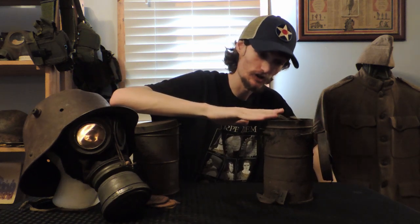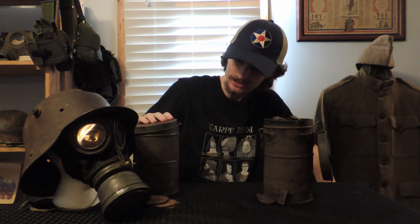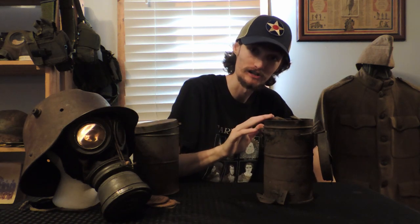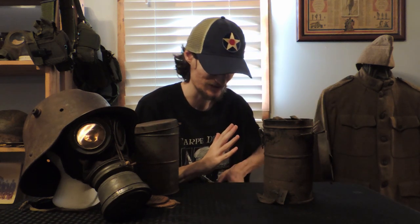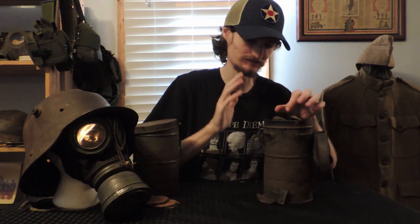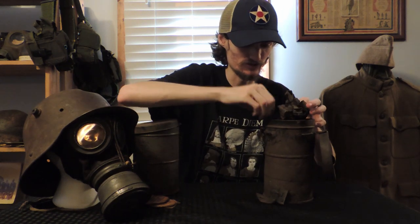If y'all have never opened up a Lidamask before — and I apologize for my potentially horrible pronunciation — if you've never opened up an old German gas mask, there is no smell quite like it. I can't call it a good smell. I love the smell of this old stuff, but this is strong.